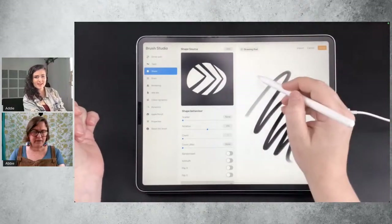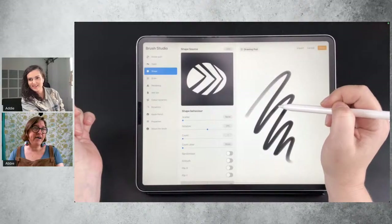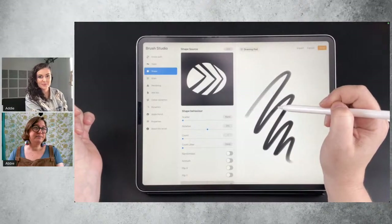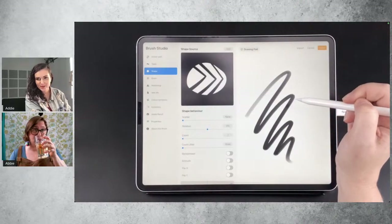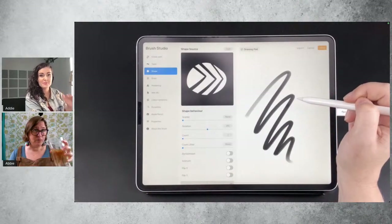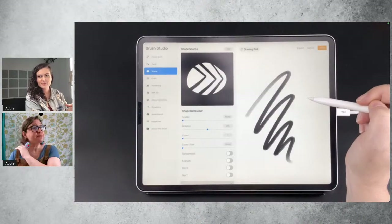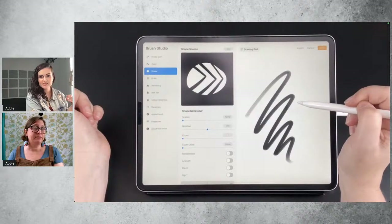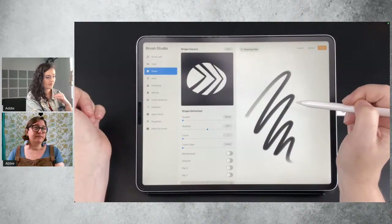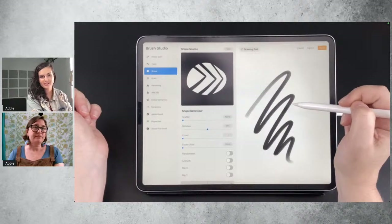It looks like we just got a lot of extra people in here — a bunch of you just joined us, so I'm going to quickly reset. We're making brushes and going through some of the very basic intro steps to making brushes. This is the first of, I believe, three sessions that we're going to do. And Abby is showing us how to make just a very basic brush and to show us the inner workings, attributes, and behavior of a brush.